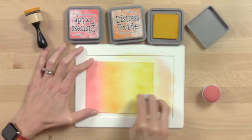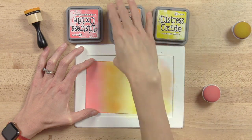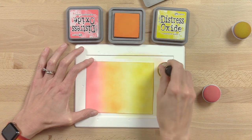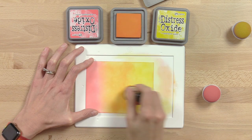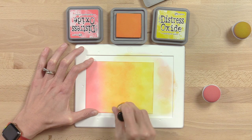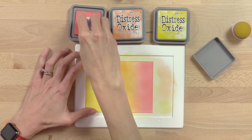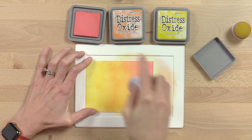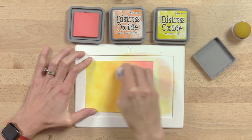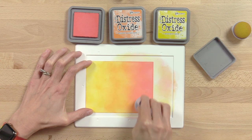Some colors will stain your mat, but distress oxides and distress inks are pretty safe — the most popular inks for blending — and they don't stain the media mat. They'll come right off, and we'll show you when we clean up. Now I'm going to smooth out the transition between colors. After ink blending through all three, I go back through once more to smooth the gradation. I felt I had too little abandoned coral, so I popped some more back in.